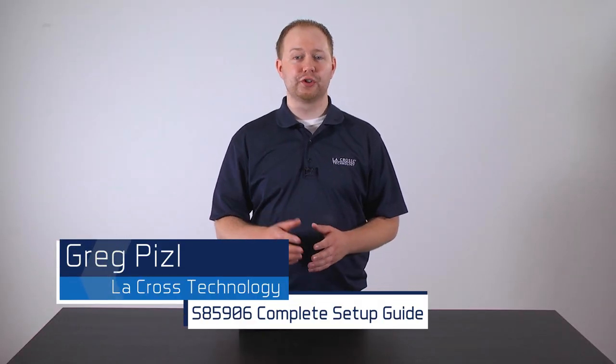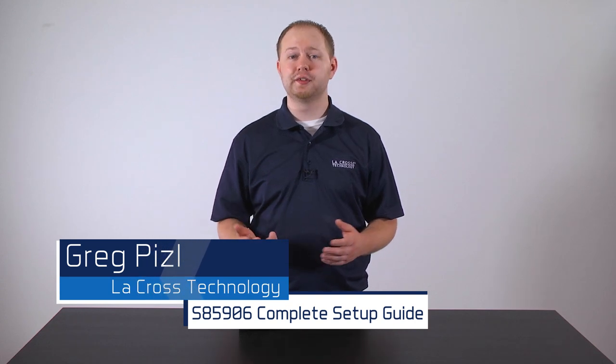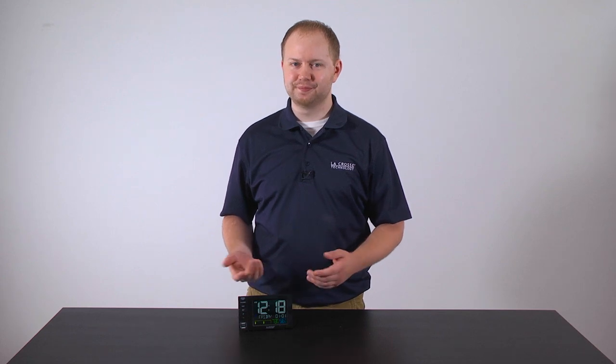Hello and welcome to La Crosse Technologies Tech Talk, a show designed around answering your questions quickly and accurately. I'm Greg Piesel and today we will be setting up and showing you how to use your new alarm clock charging station. Let's go!